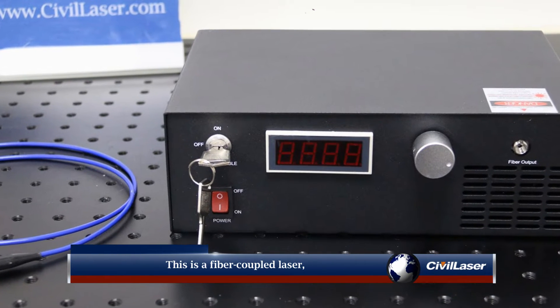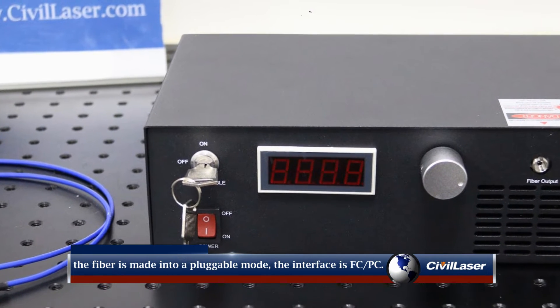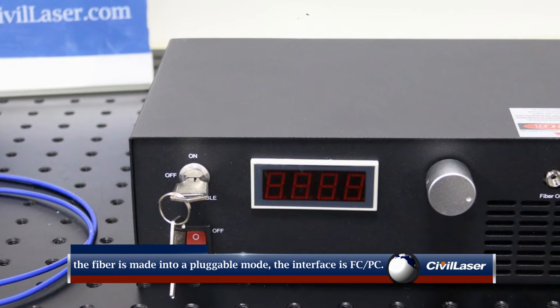This is a fiber coupled laser. The fiber is made into a pluggable mode, and the fiber interface uses FC/PC.